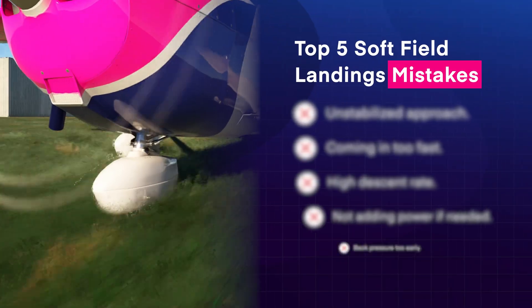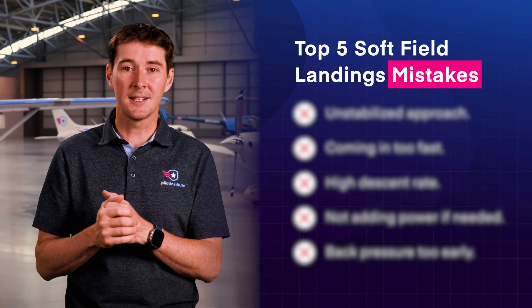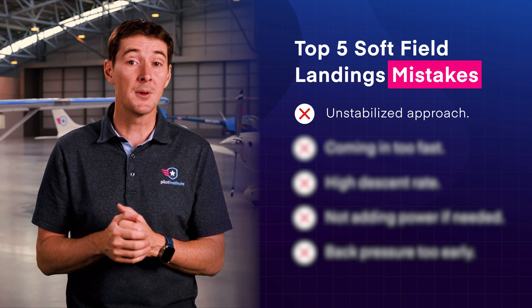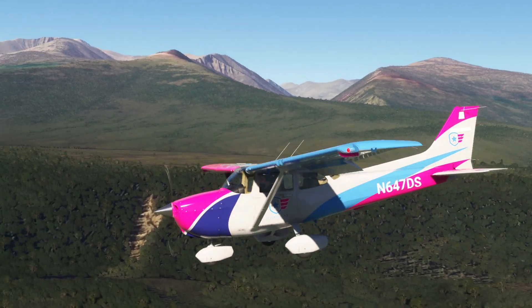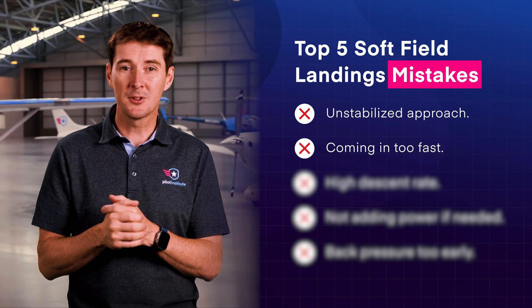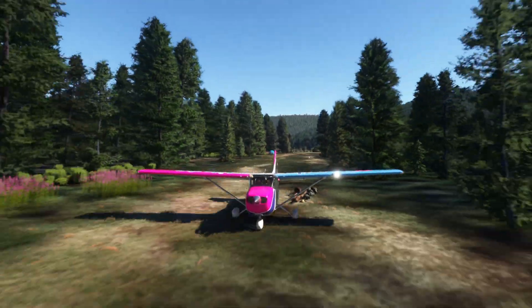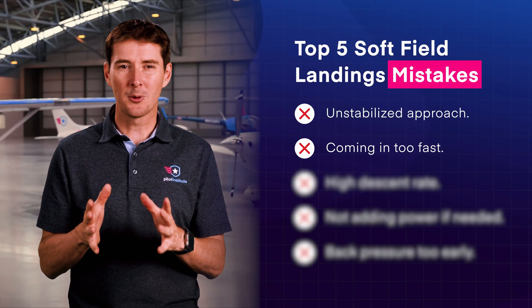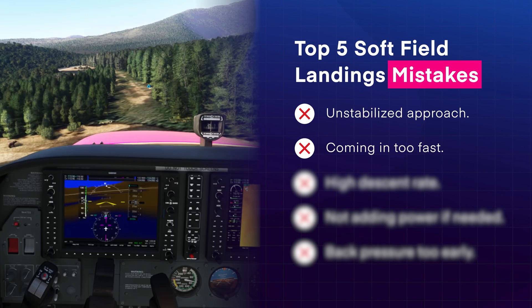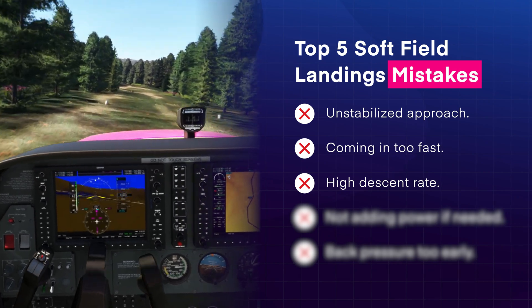You'd be surprised how often people mess up soft field landings — here are five of the most common reasons why. A good landing begins with a good approach, and one of the most common mistakes pilots make is continuing an unstabilized approach. If your approach is not stable, it's best to go around and try again. Soft field runways are also often shorter than paved ones — if you come in too fast, the aircraft might float or balloon, leading to a hard landing, so make sure you're not coming in too fast. This often happens because pilots descend too quickly, so avoid a high descent rate whenever possible.